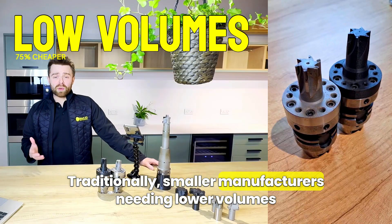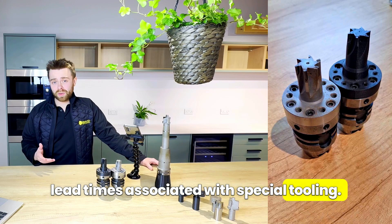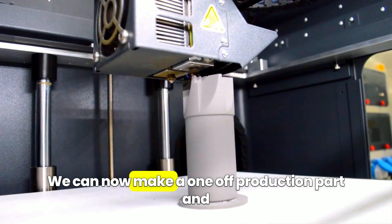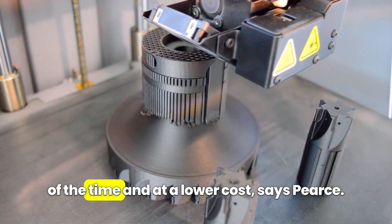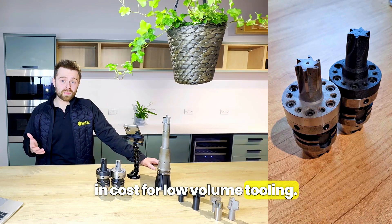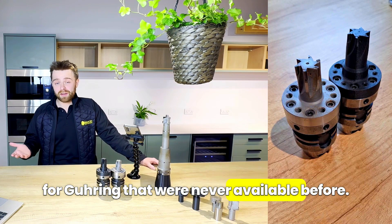Traditionally, smaller manufacturers needing lower volumes couldn't justify the cost or the lead times associated with special tooling. But this all changed with metal 3D printing. Alan adds: 'We can now make a one-off production part and supply it to a customer in less than one third of the time and at a lower cost.' This ended up being a 75% reduction in costs for low volume tooling, and this opened up entirely new revenue streams for Goering that were never available before.